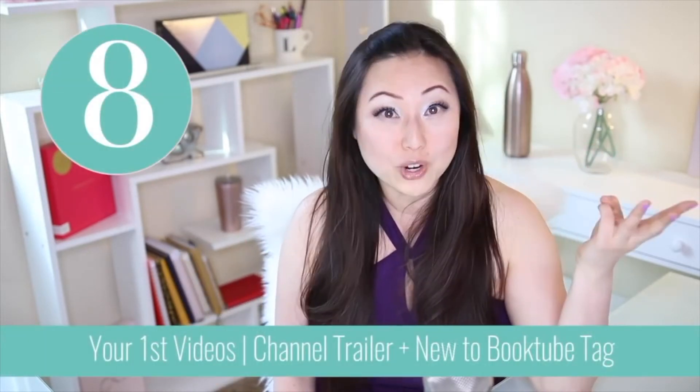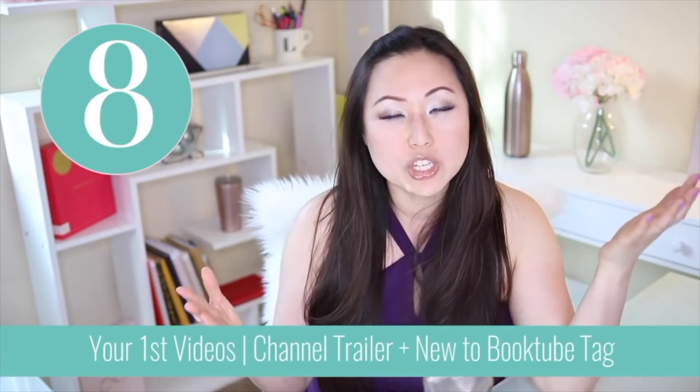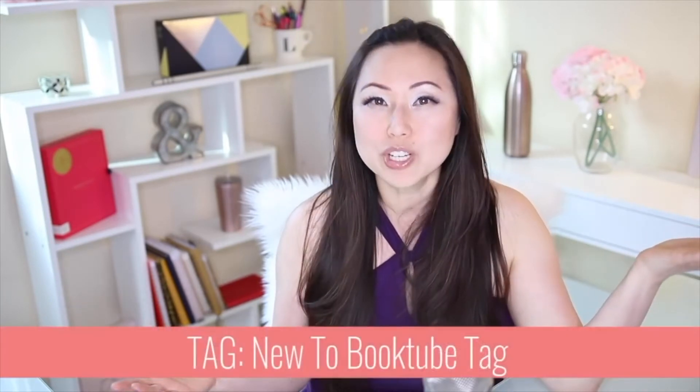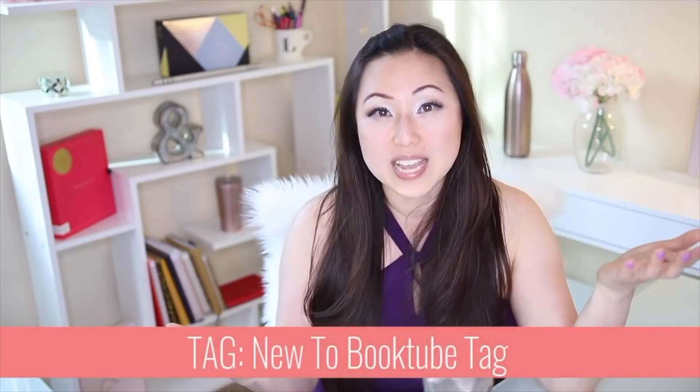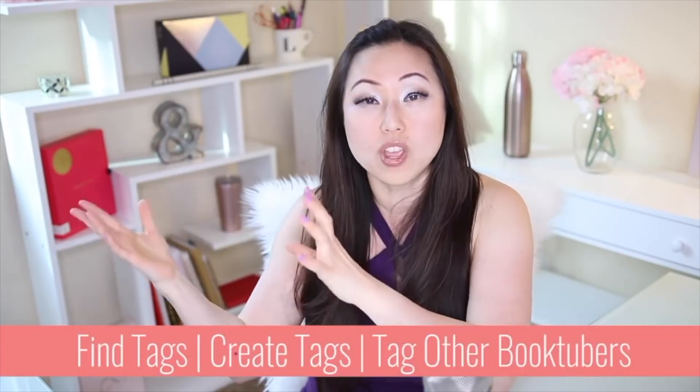The third content step is your first video. Do an about-you video — one to two minutes — talking about what the channel's about, what viewers can expect, and how often you're going to post. The second video I'd recommend is a 'new to booktube' tag. A tag is simply a set of questions or criteria that everyone answers for that particular video, so you'd be answering the same 10 questions as everyone else doing the new to booktube tag.